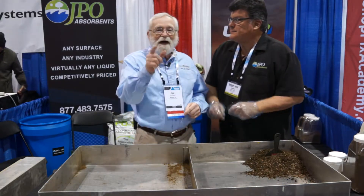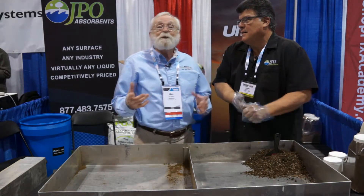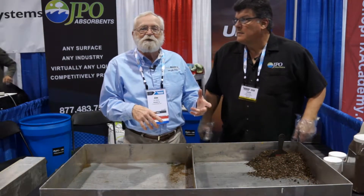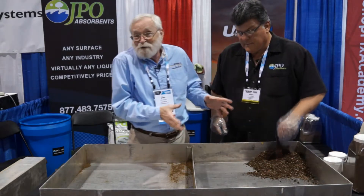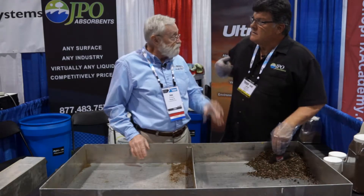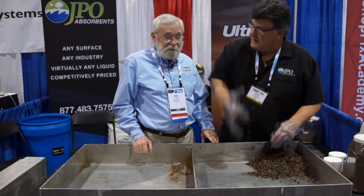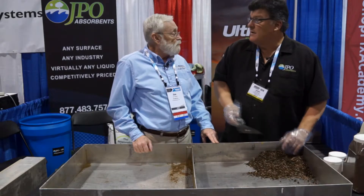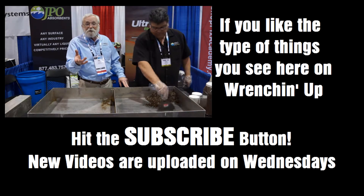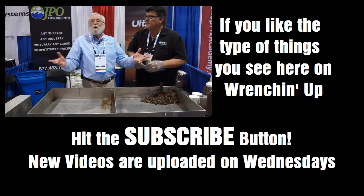To find out more about this product, visit jpoabsorbents.com — we'll put that in the video description below. Leave your comments below to tell us about your oil-cleaning catastrophes and what you think of this product. Jamie also invites you to ask for a demo with a specific liquid and he'll show how well it works — let you pick a liquid. He can also let you know who the local distributor is in your area.